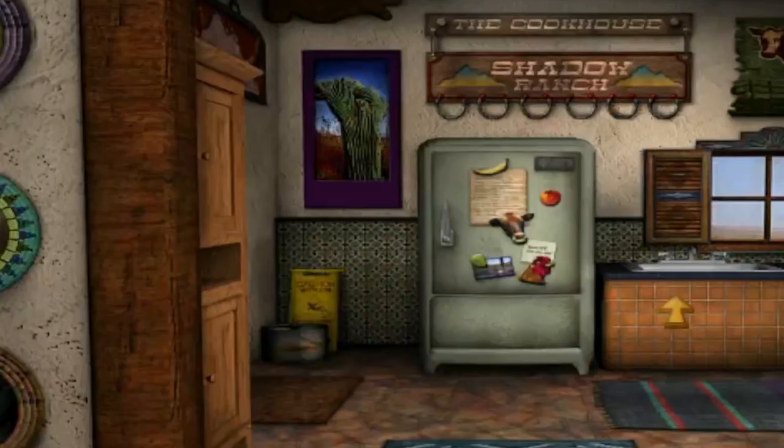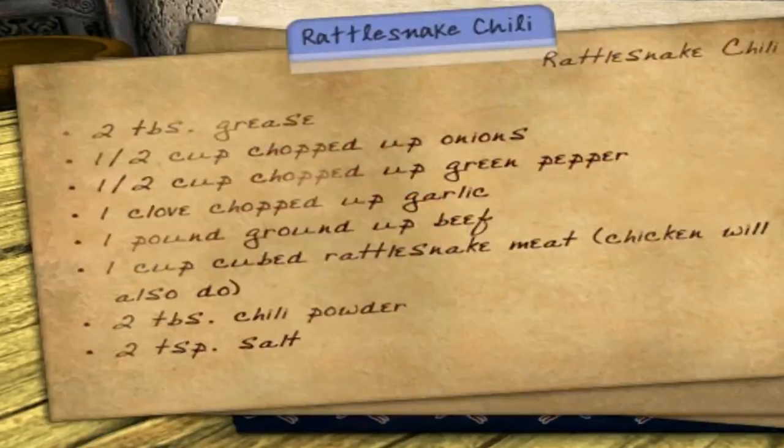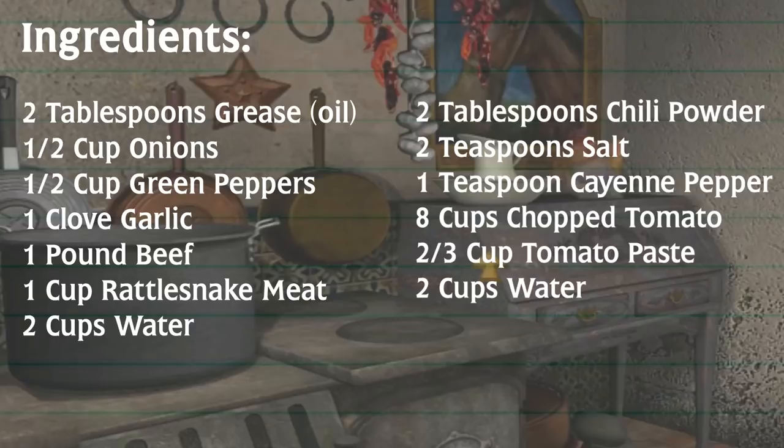So for today's recipe, we're going to be taking a peek inside of Francis Humber's recipe box. Let's start off with her rattlesnake chili. I bet she made this a lot for her dad. Here are the ingredients you will need.